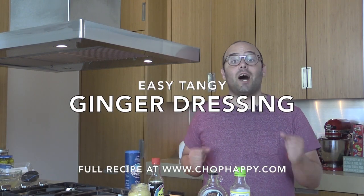Hey guys, it's Jay from chophappy.com. Welcome to my New York City kitchen. Today we are going to make a tangy ginger dressing that takes a minute to make and lasts all week in your fridge.